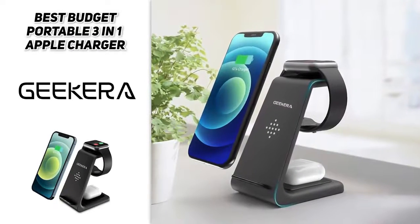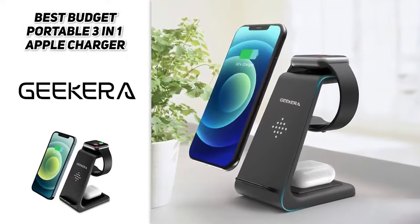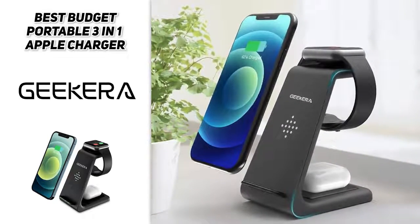Overall, the Geekera 3-in-1 Wireless Charging Dock Station is a top 3-in-1 charging station that is sure to deliver everything you need.